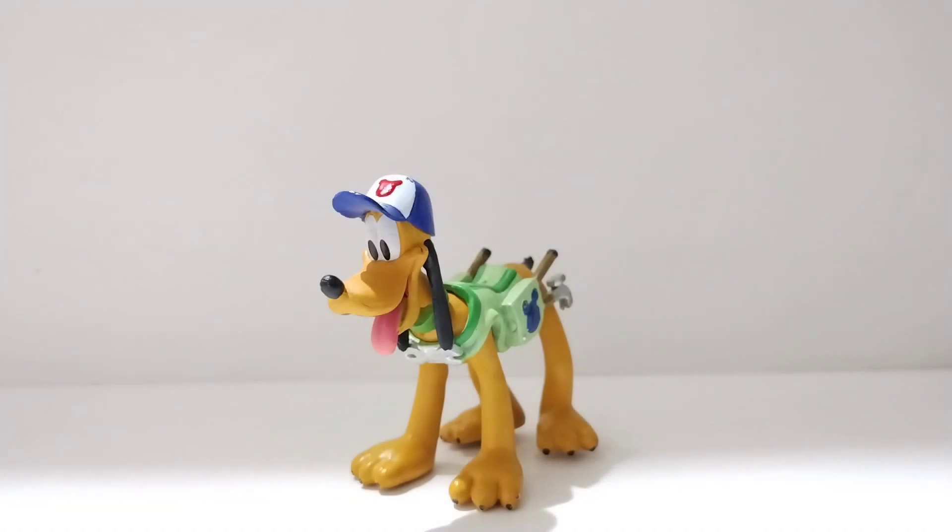Hello everyone and welcome back to the channel. Today doing a new Disney video, of course continuing with the Disney month for Disney's 100th anniversary. Today I thought it'd be great to take a look at a very important classic legacy Disney character — Mickey Mouse's best friend and pet, Pluto.